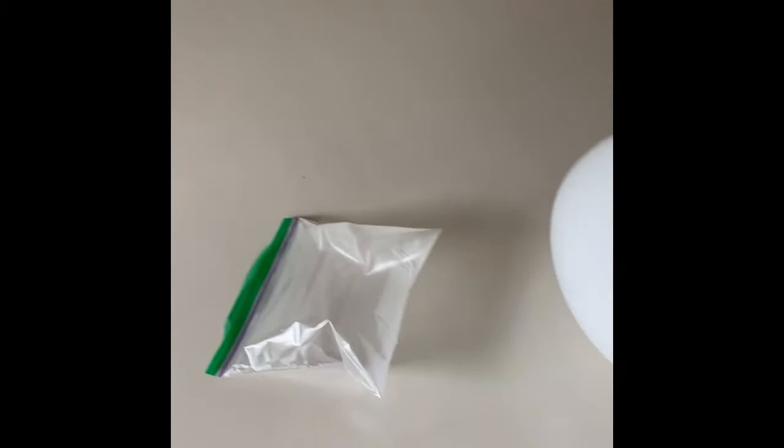Hi everyone! Welcome to this week's PE challenge. This week we have two great activities to try out with you guys. I'm going to show you a game I like to call balloon hockey, and I'm also going to show you a numbers jumping activity. So without further ado, let's show you what those games are.